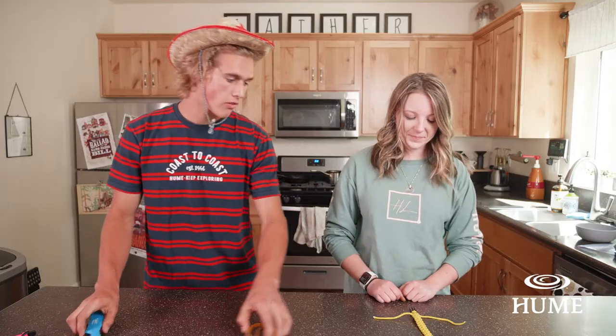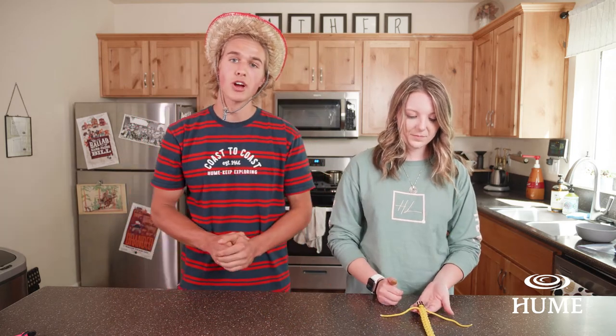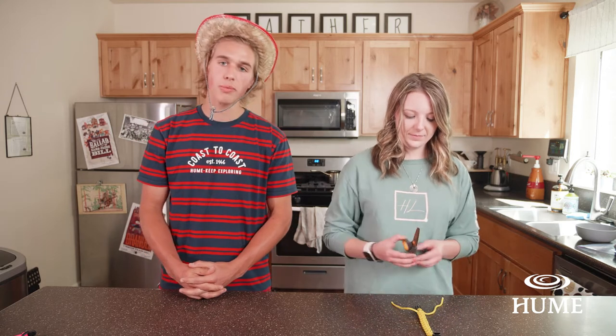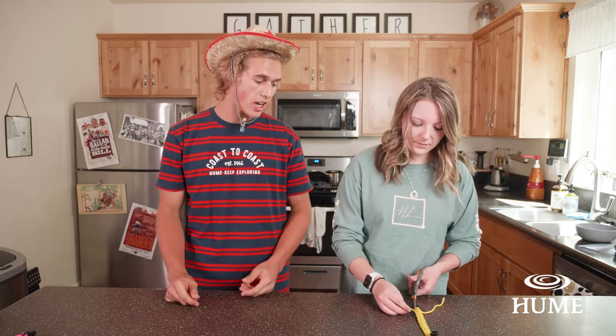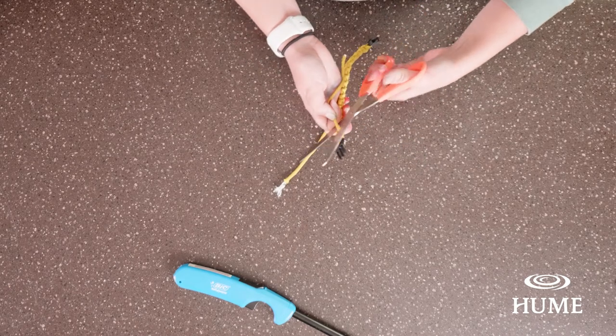Once you have finished tying your paracord bracelet, you're going to ask your parent to grab some scissors and a lighter. Your parent is going to cut the paracord very close to the actual bracelet.